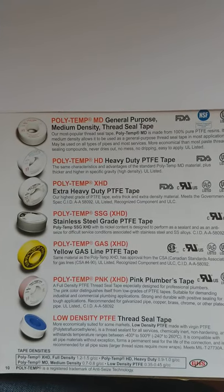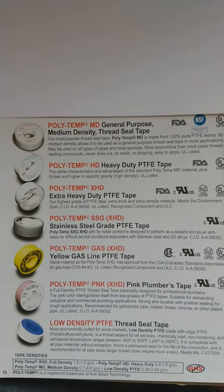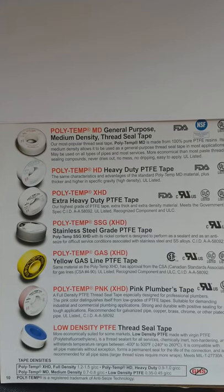My name is August, Manufacturer Rep for NIC's Technology. Today I'd like to talk about PTFE thread sealant tapes, also known as Teflon thread seal tapes.